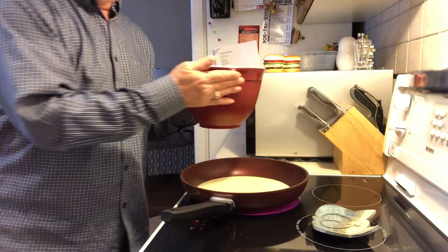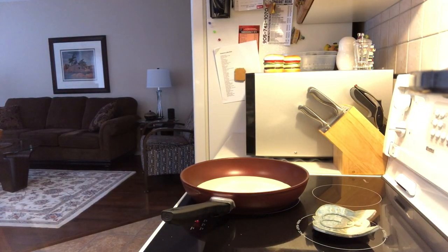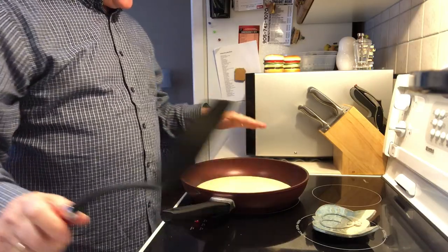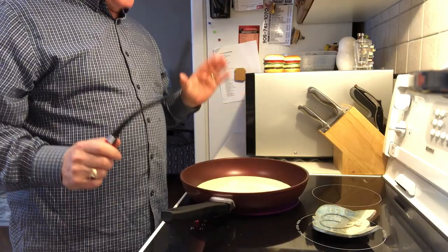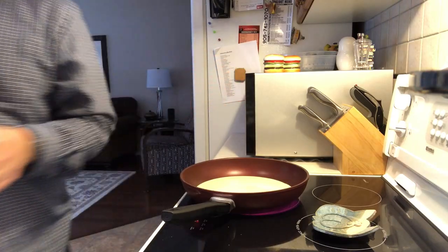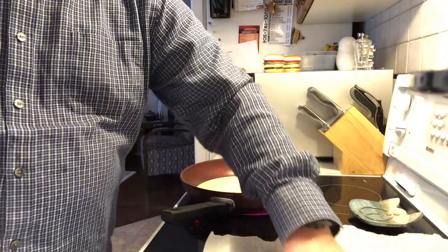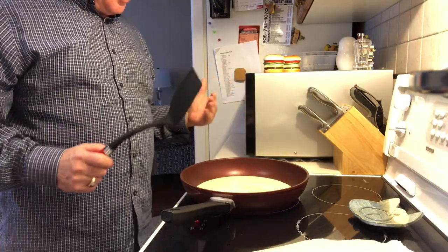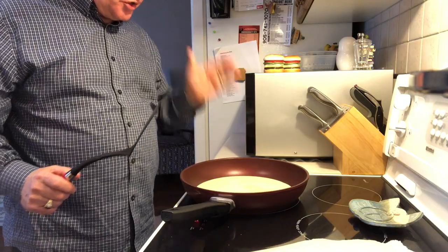My grandmother taught me how to make pancakes many years ago and she always said that when you pour the batter in, watch the edges — they should start to bubble up and the edges should lose their glossy shine. So that's what I'm watching here. I am getting some bubbles. Usually the first pancake I make doesn't work until I get into the rhythm. I have a dinner plate with parchment paper to lay them on so they don't stick together.